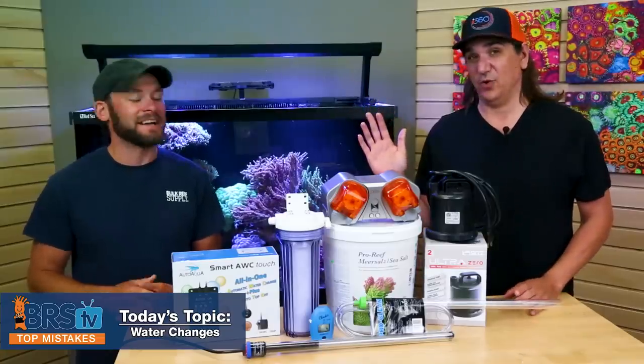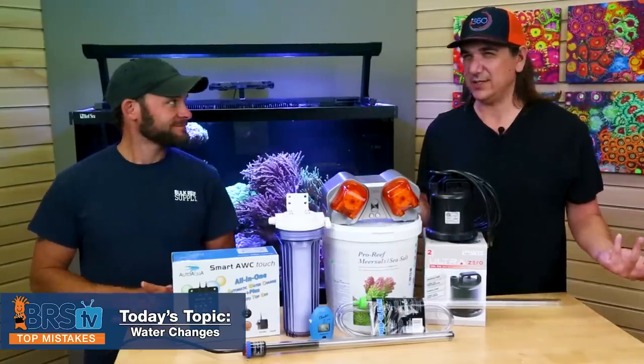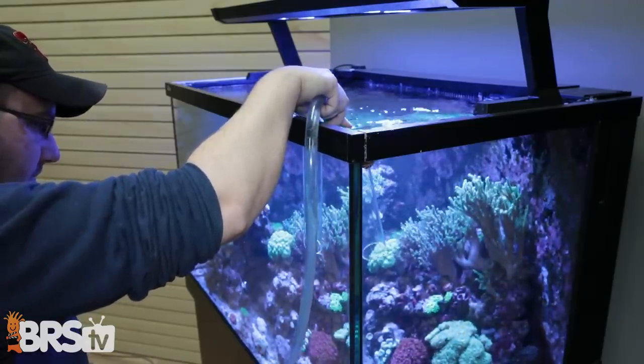We've done all the salt mix stuff before so we're not going to dive into that. This is actually the simple task of doing a water change. You think it's simple but there's so many places you could either mess this up or do even better.